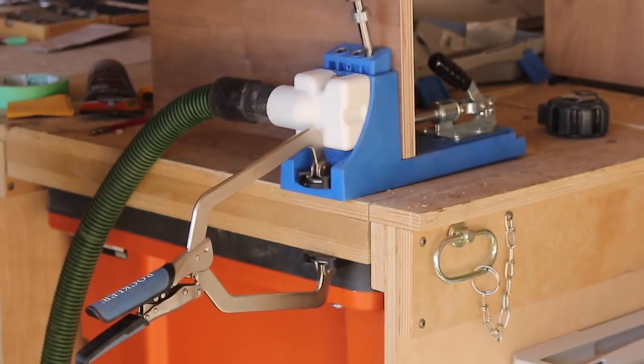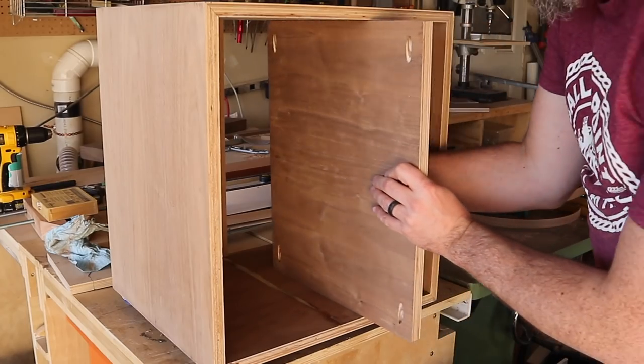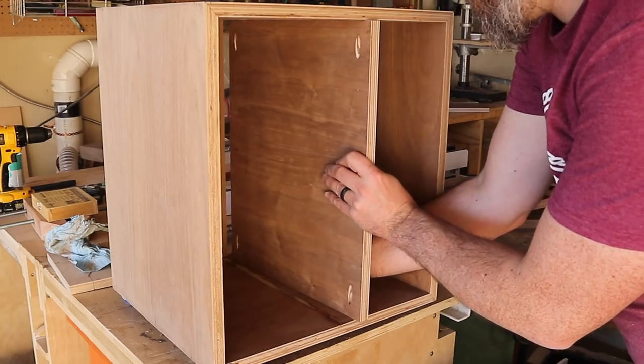I also waited until the carcass was built before adding the middle shelf, which was just held in place with pocket holes on the underside of the shelf.